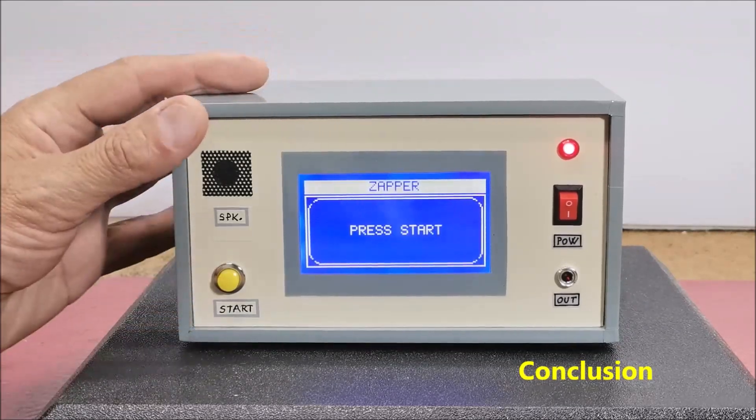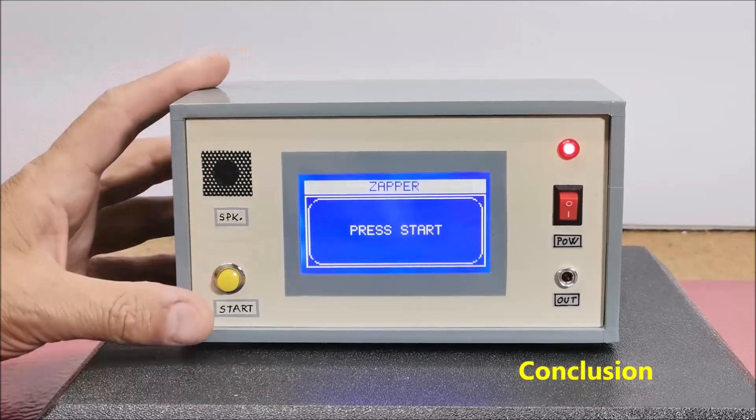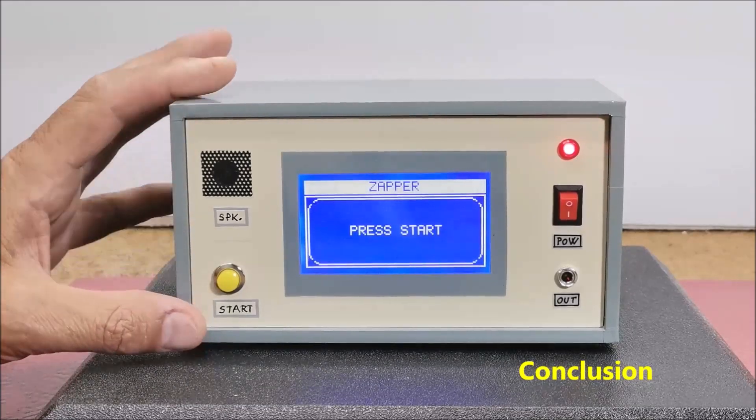The device is installed in a suitable box made of PVC board with thickness of 3 and 5 mm and covered with a self-adhesive colored wallpaper.